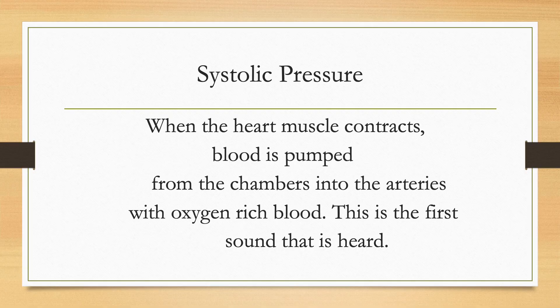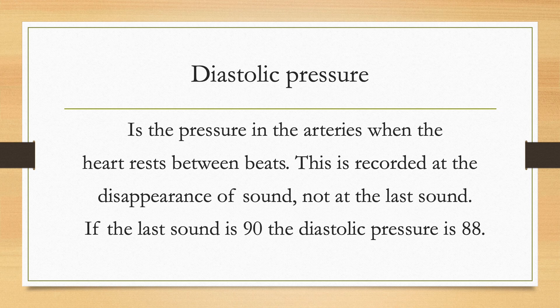Let's start by talking about what blood pressure is. Systolic pressure is when the heart muscle contracts, pumping oxygen-rich blood. This is the first sound that you hear when you're checking your blood pressure. Next is the diastolic pressure in the arteries that occurs when the heart rests between beats. This is recorded at the disappearance of the pulse, not at the last sound.